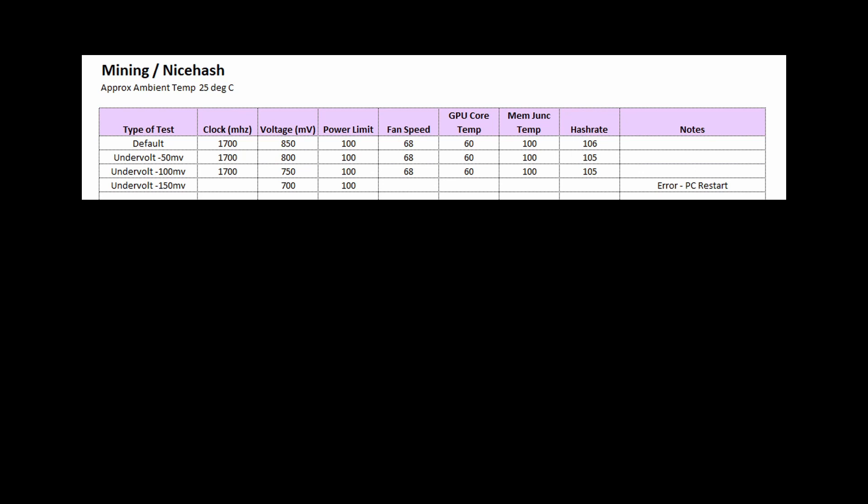Let's talk about results for both mining and gaming — we'll go with mining first. The objective of all of this testing was to lower the memory junction temperature, because the G6X was getting very hot; particularly in the 3090, it was going over 100 degrees.